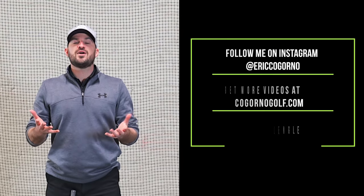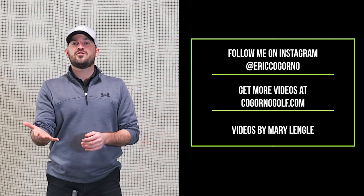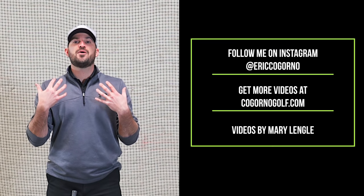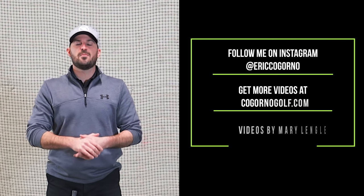If you guys have any questions, leave me a comment down below. Thanks for watching — if you liked the video, please click the like button, click the notification bell, and subscribe. If you want more instruction tailored for you, check out cabornogolf.com — the link is in the description below.